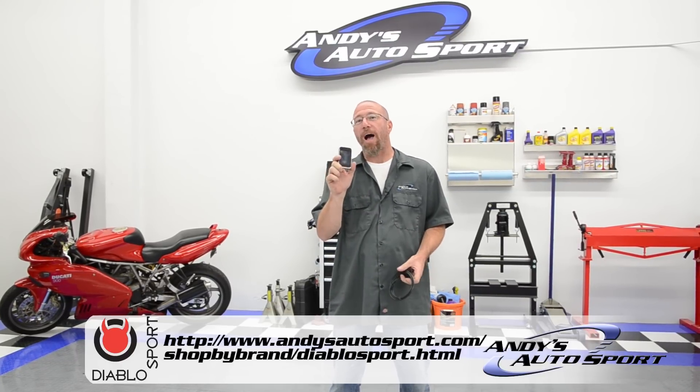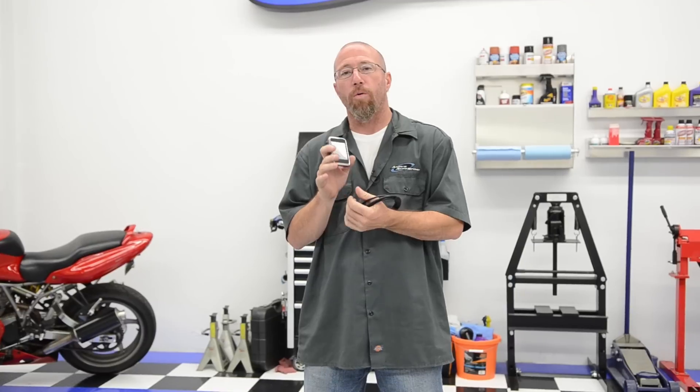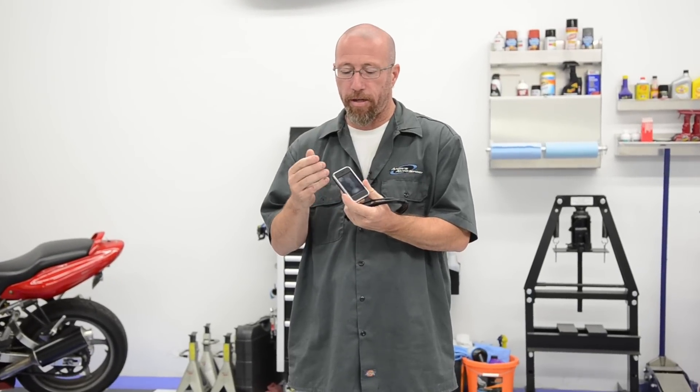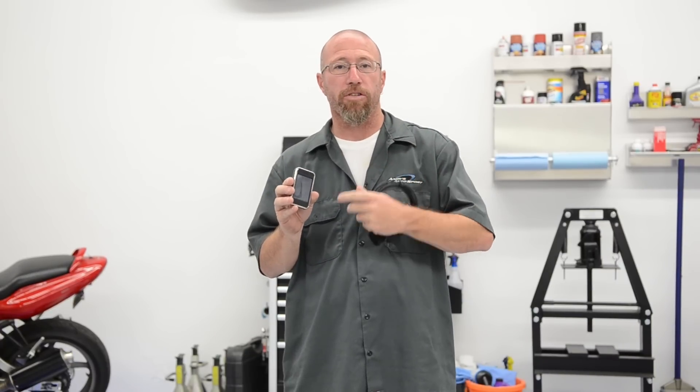On this Andy's Auto Sport short we're going to talk about the DiabloSport Intune i-1000. This chip is a fantastic unit. What it does is it will work with basically any OBD2 system. One of the cool things about the technology we have today is you don't have to pop your hood anymore to give yourself a bunch of horsepower. We're going to install this one today on our F-250 project truck, and I'm expecting between 60 and 80 horsepower with just a simple tune-up.